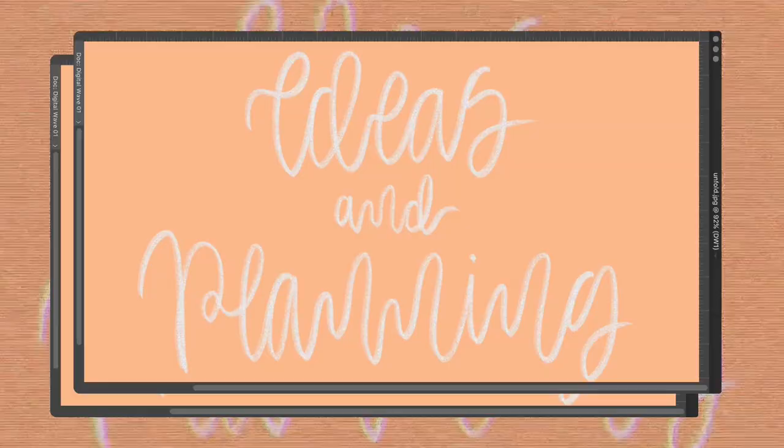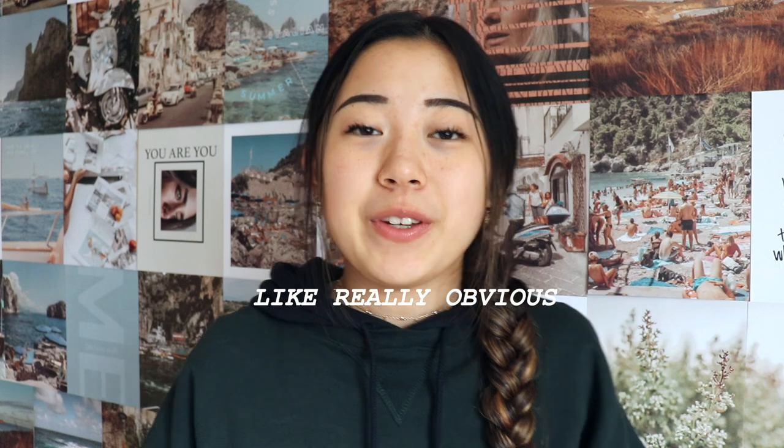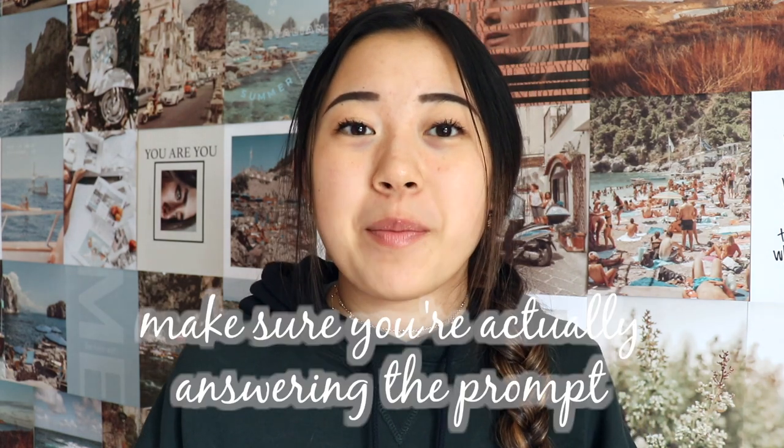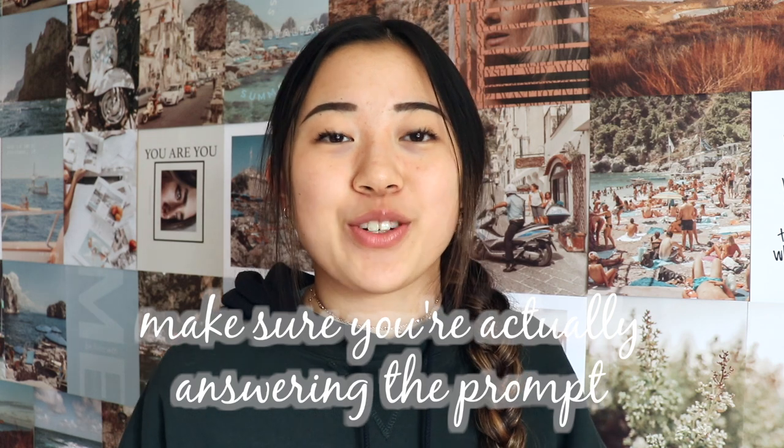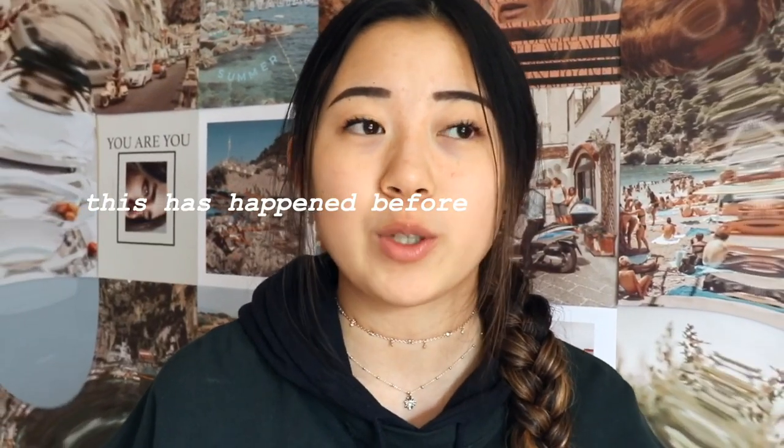Anyway, let's get started. The first tip under ideas may seem really obvious, but it's important to keep in mind. When you're planning out your essay, make sure you're actually answering the question that the prompt is asking. You just want to make sure you're doing that before you write the whole essay, and then go back and realize you didn't actually answer the question the prompt was asking.